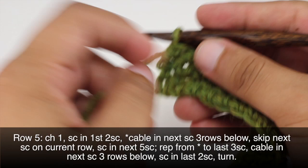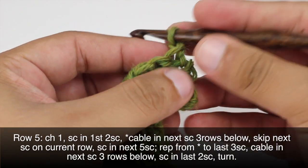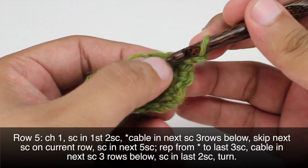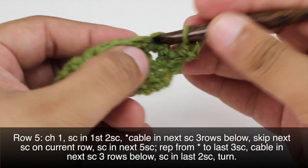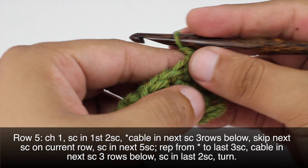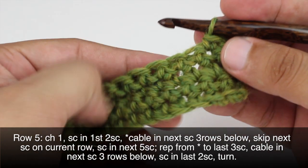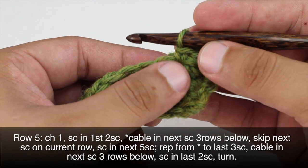Row 5: After we've turned our work we're going to begin by chaining 1. Then we'll do a single crochet into the first 2 single crochets — so there's 1 and 2. Then we're going to start our repeat by doing a cable into the next single crochet 3 rows down. Here's how the cable will work.